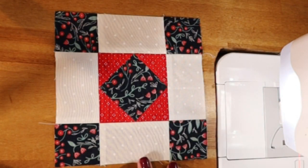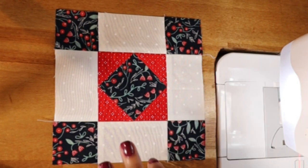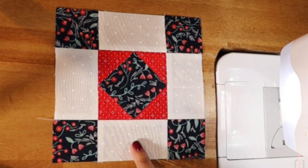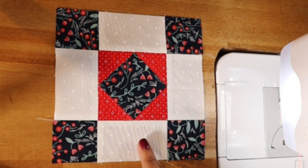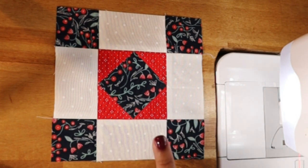Okay folks, and there you have it — this is block number 23 from the Susan Aki Sampler Spree book: New Album. Isn't she adorable? I think this is one of those really sweet blocks, and it's also super fast to put together, which is a blessing when some of them can get a little intricate. I can't wait to see what yours look like, so go ahead and post it in the Facebook group or use the hashtag sampler spree sew-along, and I will see you in the next video.